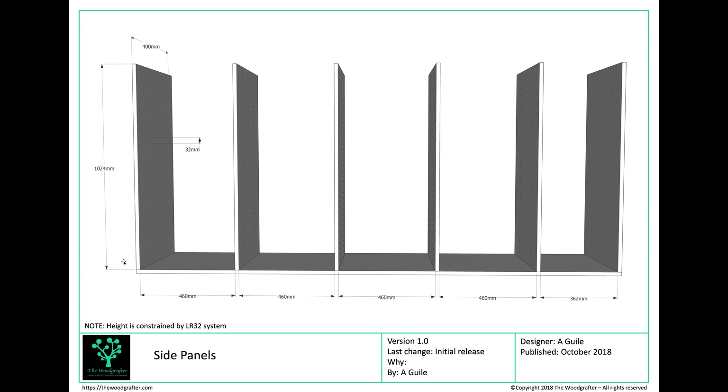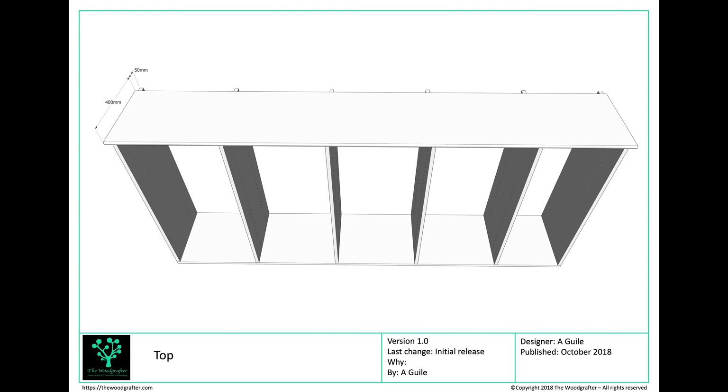Once those are cut and in place, I can move on to the top. The top is going to be 400mm deep, the full 2,310mm length, in 18mm pine. I've set it forward by 50mm because I wanted a small overhang — that's purely a visual, aesthetic thing. There's no real structural reason for it. Then I'll just rout a bull nose on the end of that panel to make the thing look a little bit pretty.